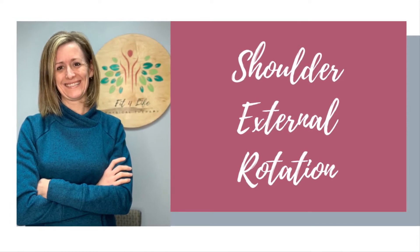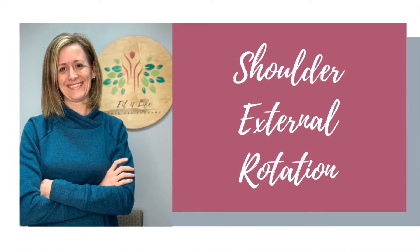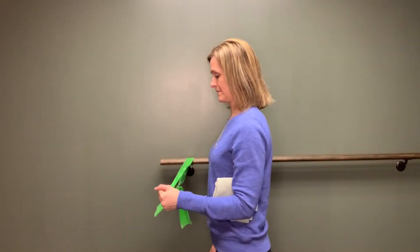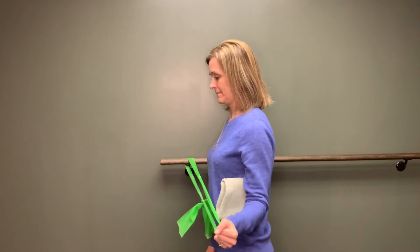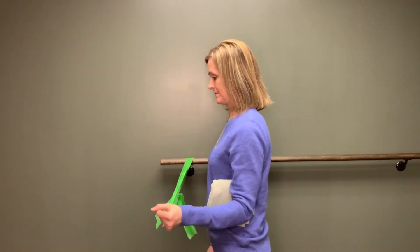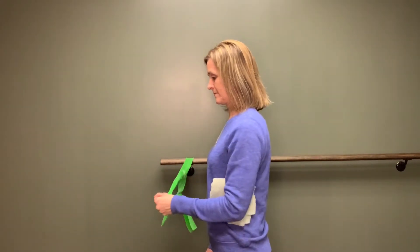The following video is a demonstration for the proper technique for shoulder external rotation. Standing with your feet shoulder-width apart and a towel roll between your elbow and your side, draw the band away from your side laterally, externally rotating the shoulder.